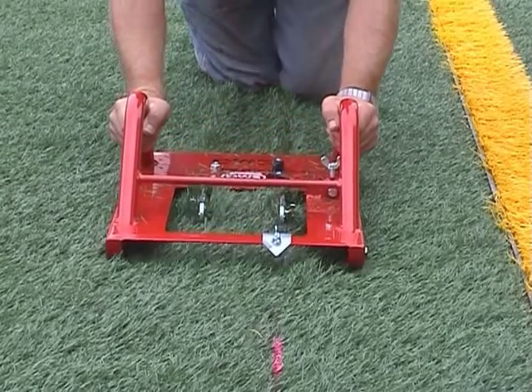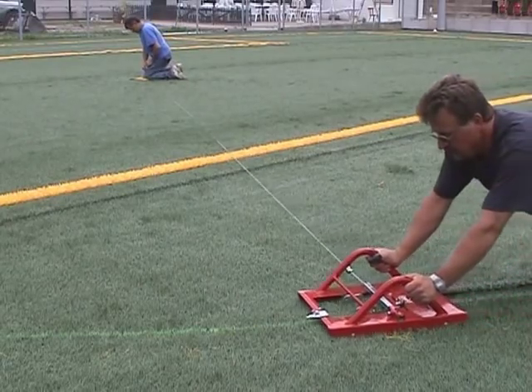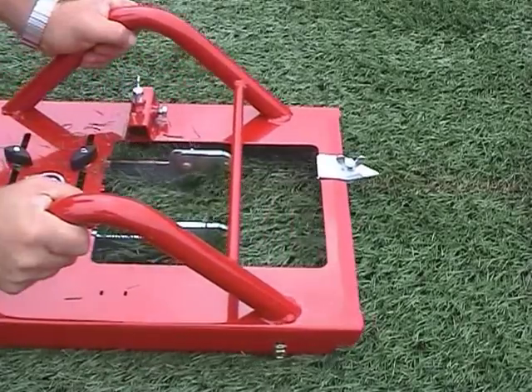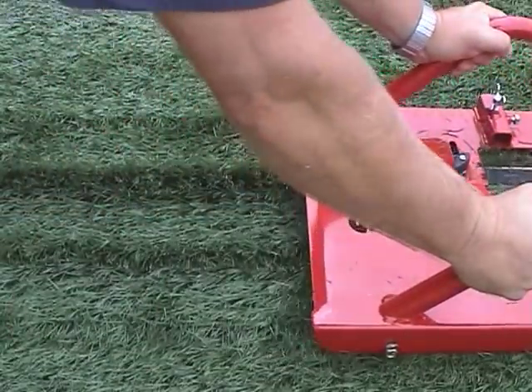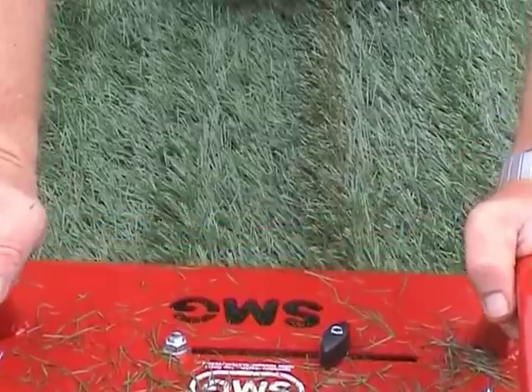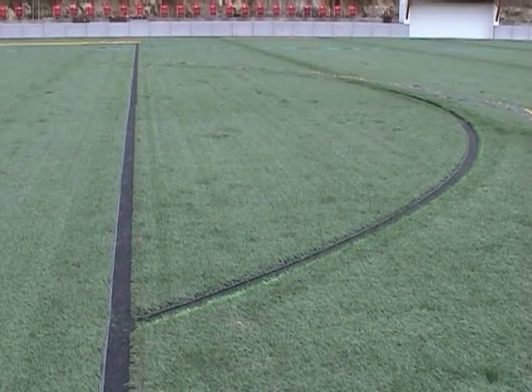The double bladed line cutter is for cutting straight lines or circles. The line cutter also allows variable cutting widths. It is used for fully synthetic turf or for short and long pile artificial turf surfaces.